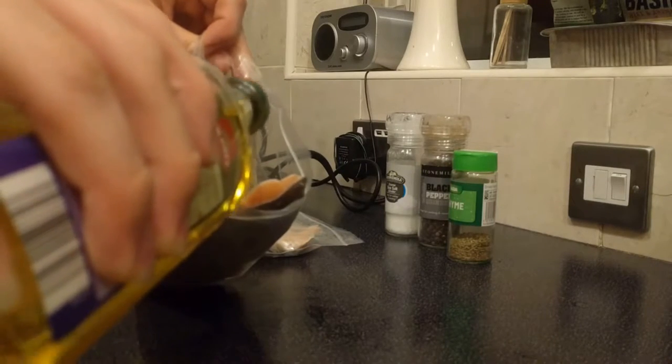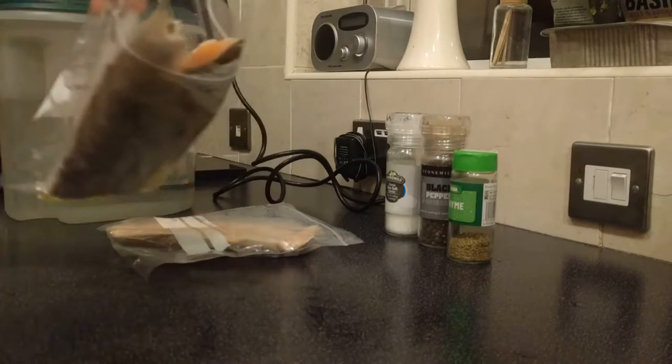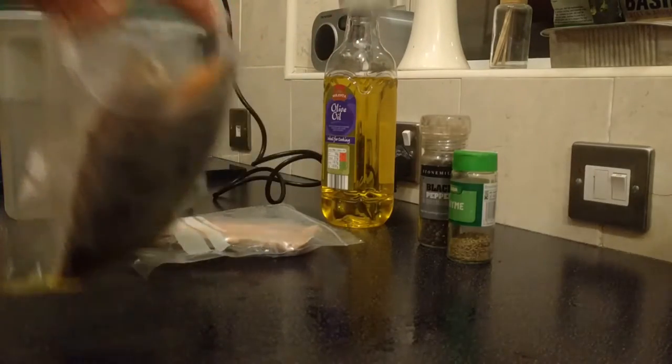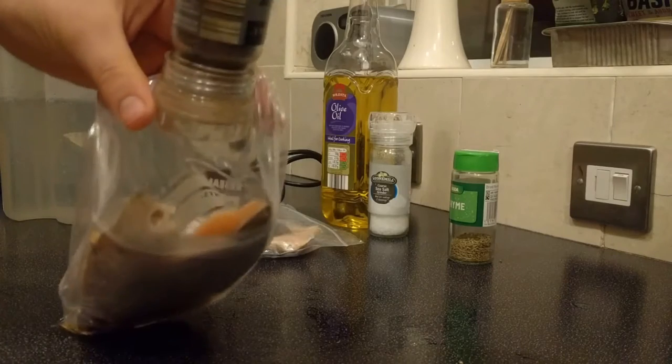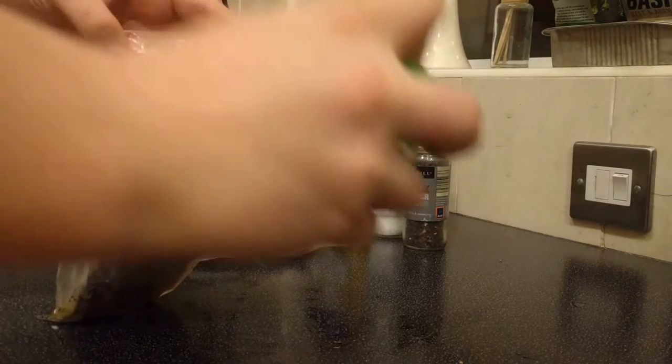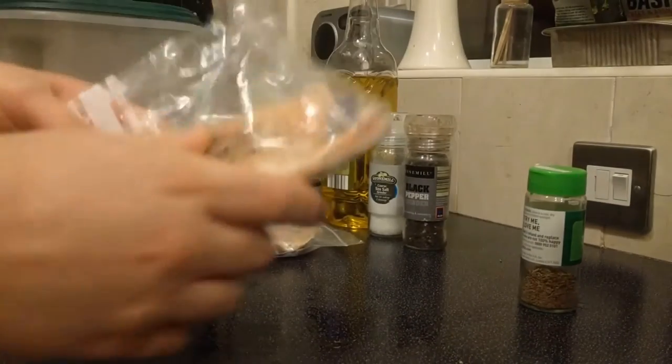I'm using rainbow trout because I got a good deal on some, but this works just as well with salmon. Let's start by preparing the fish. I'm adding olive oil, salt and pepper and thyme to the fish and I'm going to rub it in and leave it for a while. This helps to season the fish beautifully and will make it even tastier when you cook it.